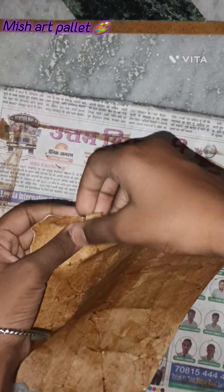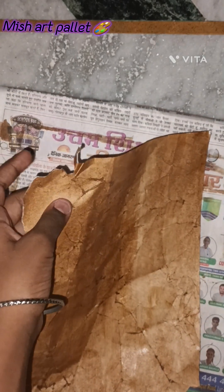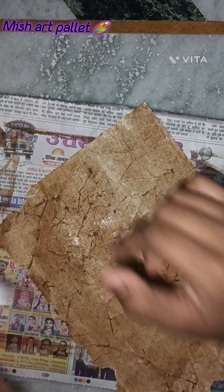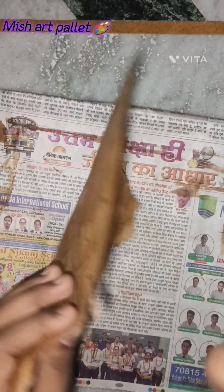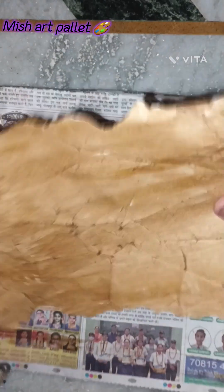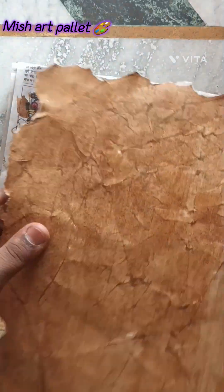Also guys, at the end we have to make it like this — I just forgot that, but we have to do it at the first step. I'm trying to say that we have to fold the paper like this before we cut it. I just forgot that, but we have to fold it like this.